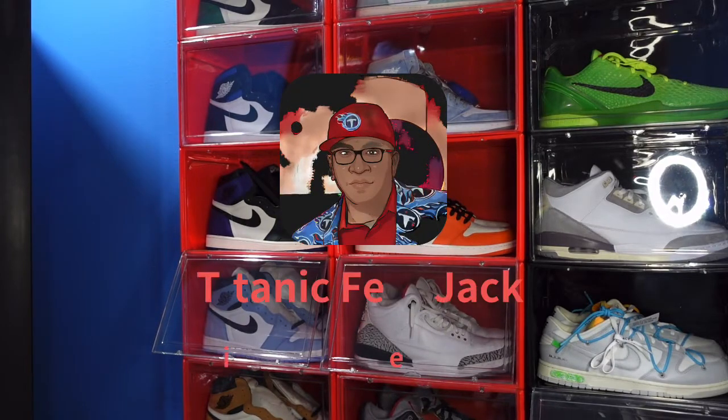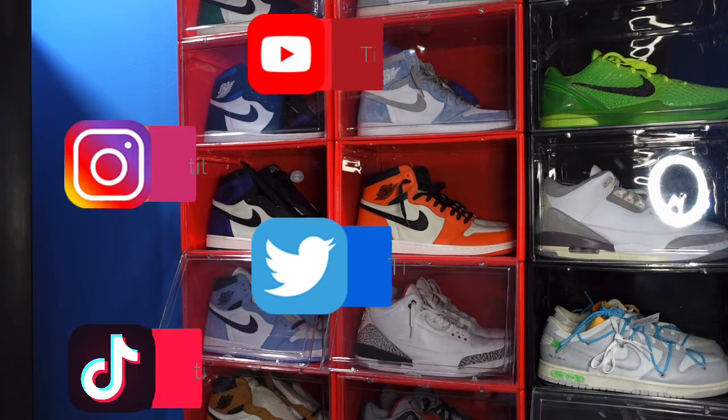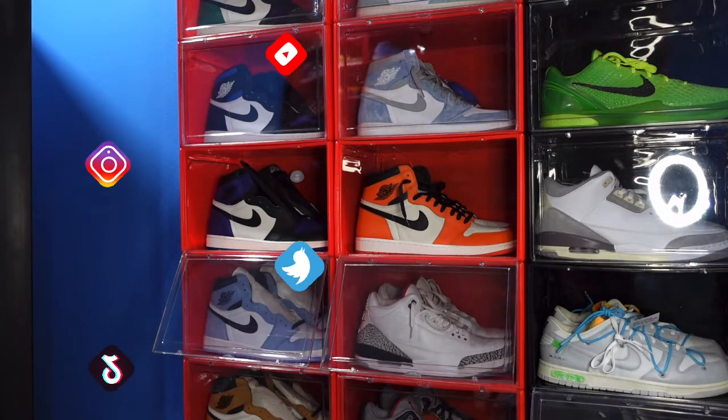What is going on everybody? It's your boy Titanium Feet Jack, and I'm back at you again with another video. Thank you for walking your back to the channel. That's my information — you can follow me along this journey as I build my sneaker collection.